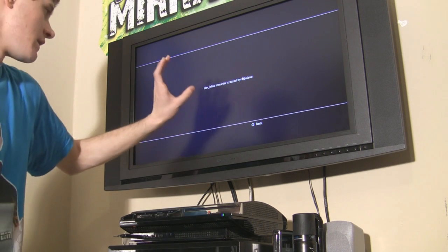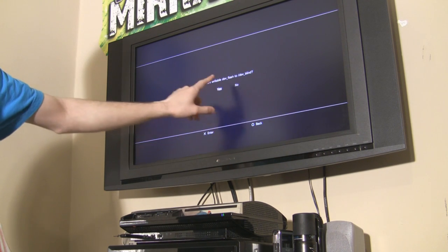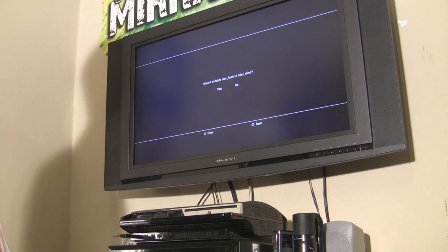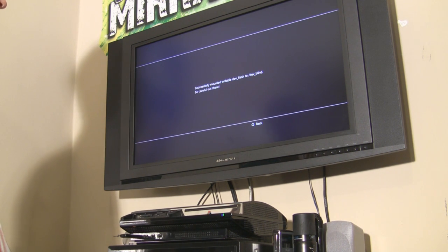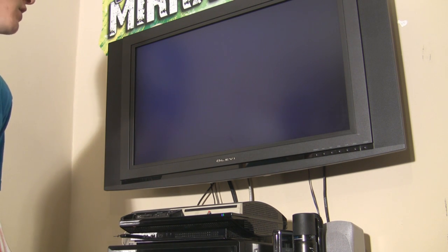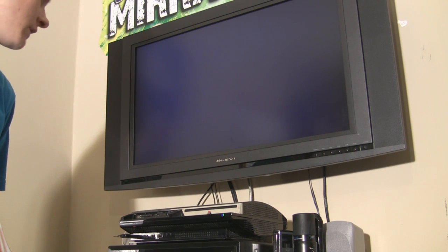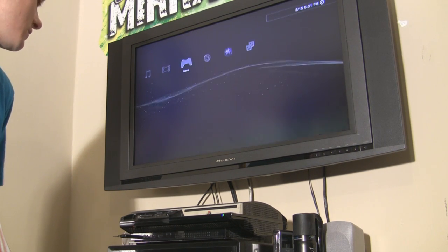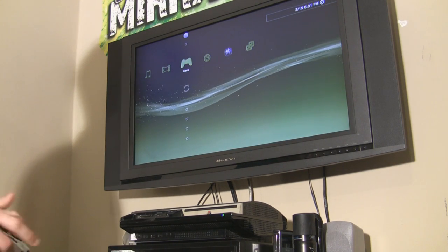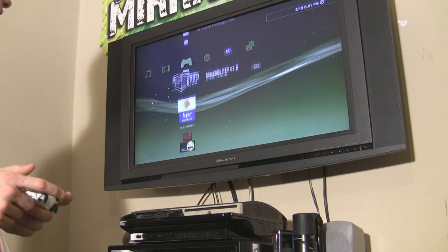You're gonna see two things here: the dev_blind package and the FTP server package. Let's go and install the dev_blind package first — highlight it and press X. Once it's done it'll say install complete, press circle, and then go back to Install Package Files. Now we're gonna install the FTP server if you don't already have one on your PlayStation. Press X to install it. When completed, press circle. You should see both of them there — Black Box FTP and dev_blind, which is going to enable read and write access to our flash memory on the PlayStation. Be really careful with this because you can really mess up your PlayStation.